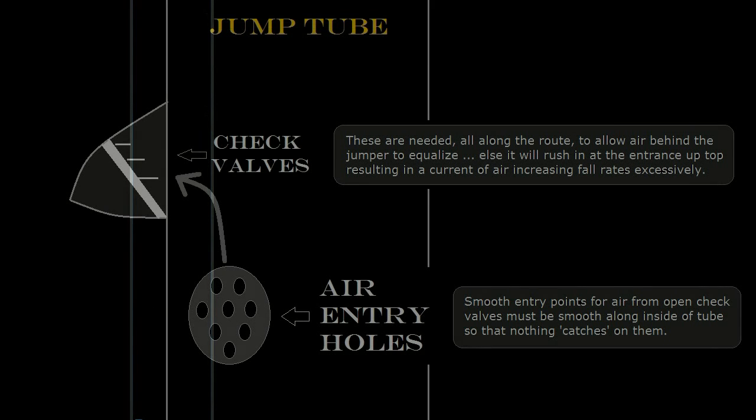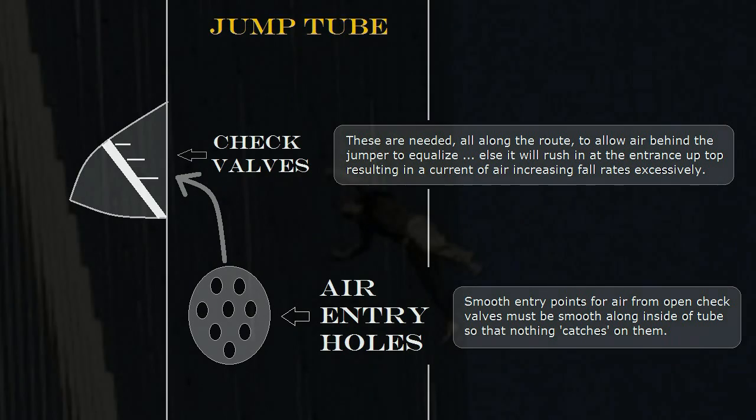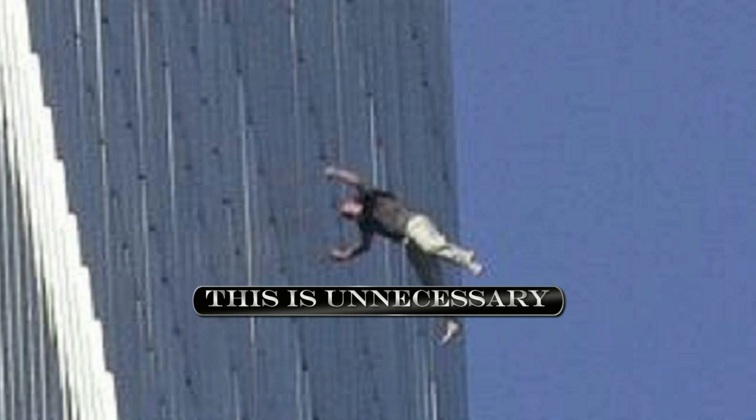Experiments would have to be done in a computer using a physics program to optimize and iron out the details. But it will, without a doubt, work.